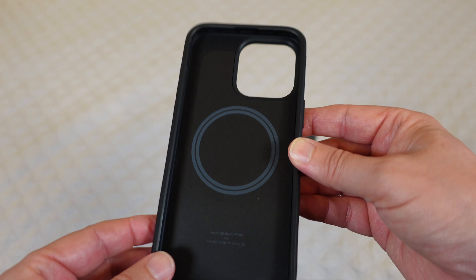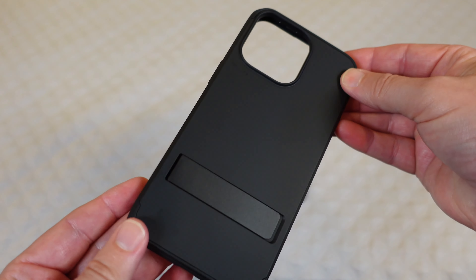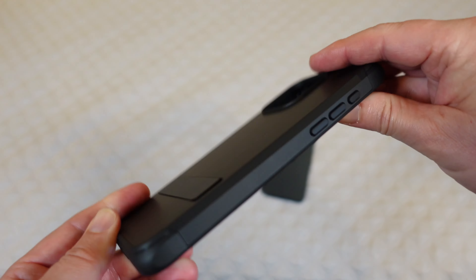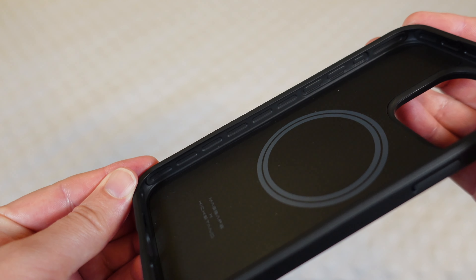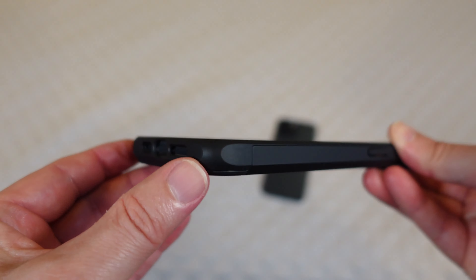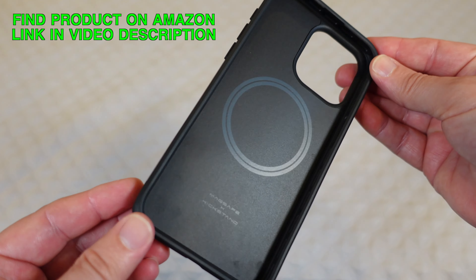Let's talk about the features of this case. First off, you've got dual layer protection — that's 18-foot military drop protection. That's due to the outer layer being a hard shell and the inside having a soft TPU. It also has air cushions, which you can see all the way around, as well as doubly reinforced corners so that if you hit the corner it will take the brunt of the impact.